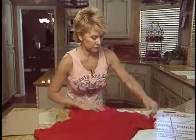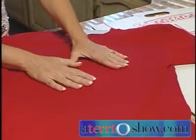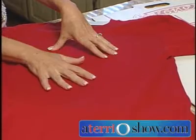There you go. So now you have a nice surface to work on, and the paint won't seep through when you're painting or stamping.